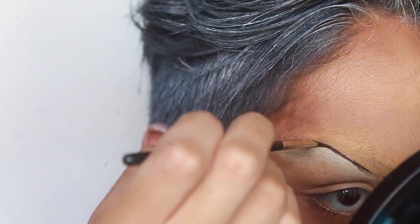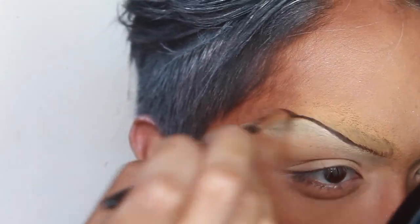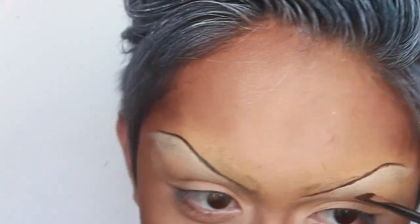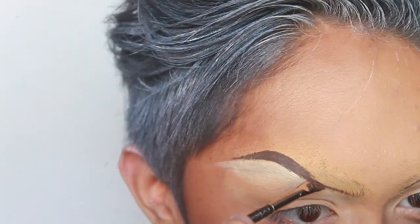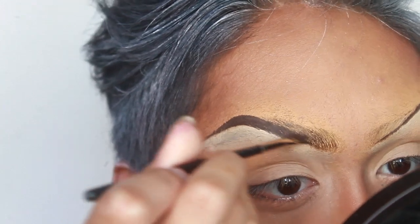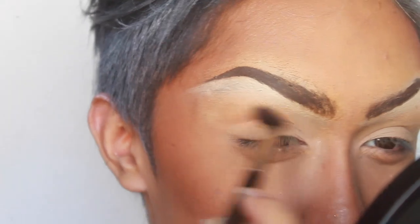Kind of like if Storm is a drag queen. To create the brow, I'm using an old favorite: my MAC 266 Angle Brush with some Anastasia Dip Brow, which I thinned out with a little makeup oil since my pomade was getting dry and hard to work with. I like it to be quite runny so it goes on like paint. I like to keep the front of the brow fairly natural by drawing hair-like strokes upwards.